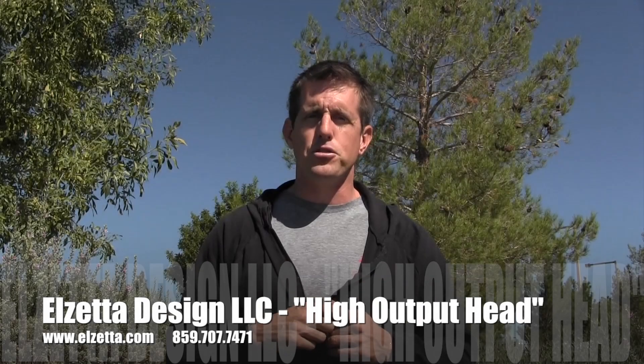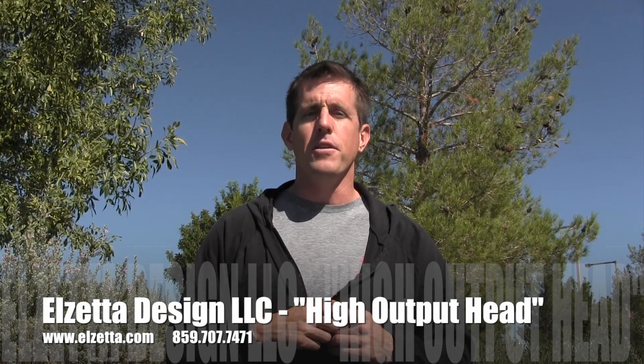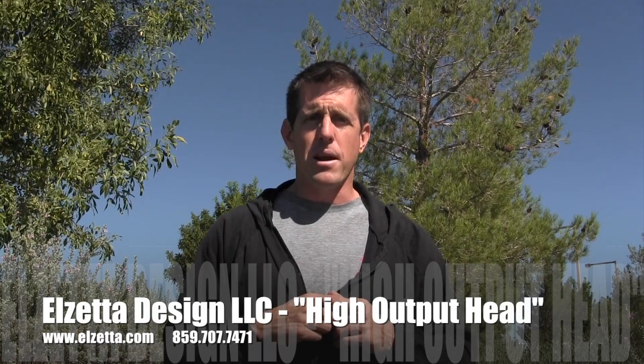Contact information for this new patent-pending product is up on the screen right now. Can't say enough good stuff about Dave and the great folks over at LZ and the products they're making. Check them out. Stay safe.